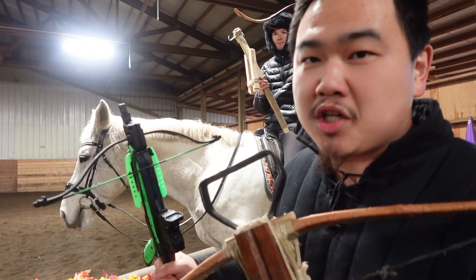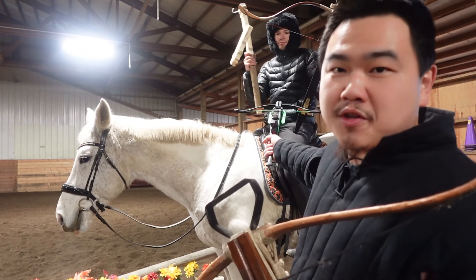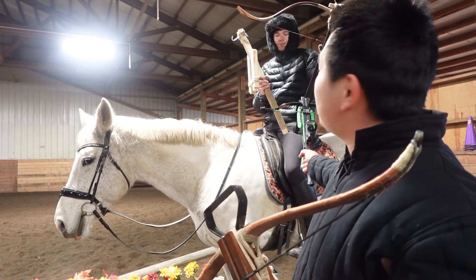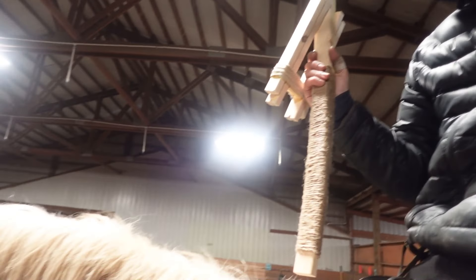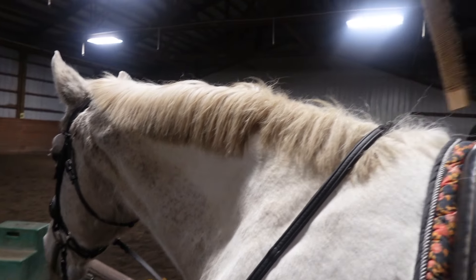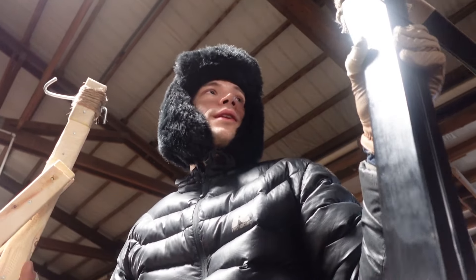Hey guys, we're at the stable now and we're gonna do crossbows on horseback. We have Ben, who has 12 years of experience on horseback but hasn't done horseback crossbows, so it'll be very interesting. This is my horse of 10 years — I'm excited to do this with her. I've trained her myself with the help of some other people and lessons, and I really respect them.